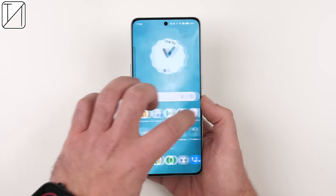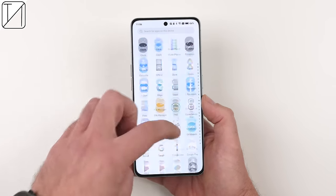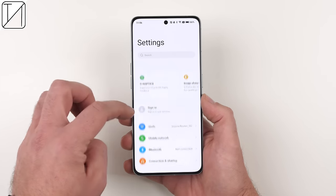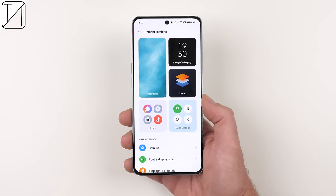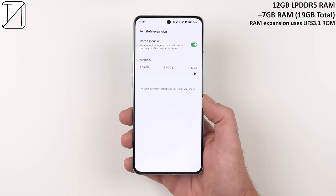The phone runs ColorOS 12.1 skinned over Android 12, which is my favorite and most well-optimized software skin for Android devices. It's super clean, super smooth, loaded with Google services, simplistic animations, a clean app drawer, notification tray, and loads of personalizations in the settings. The 12GB LPDDR5 RAM can be extended by an additional 7GB via RAM expansion, bringing it to a total of 19GB — though that extra 7GB utilizes the onboard UFS 3.1 storage rather than the LPDDR5 modules.